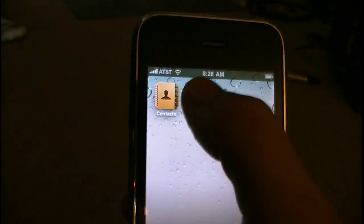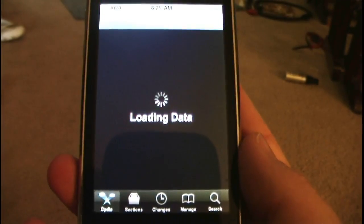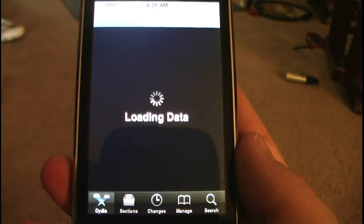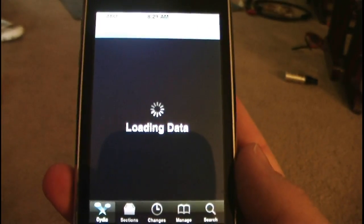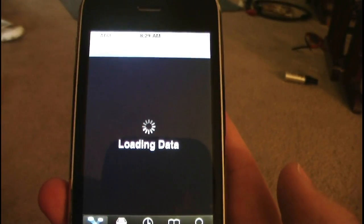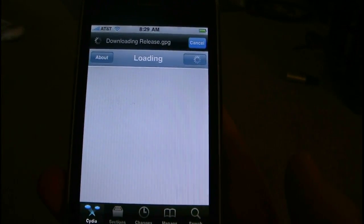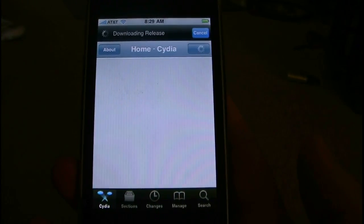Again, this is the Cydia app that shows that it's jailbroken. It's jailbroken and it can be unlocked with the new UltraSnow app. I think the software version is 0.93 or something like that, and it will unlock all the basebands that are currently available. So there you go, there's Cydia.